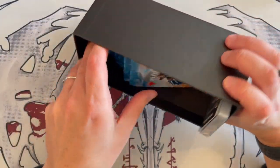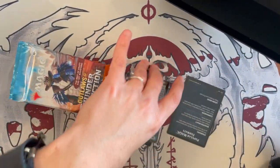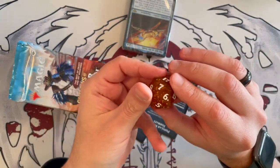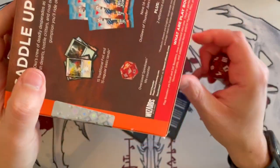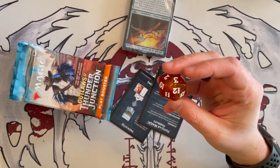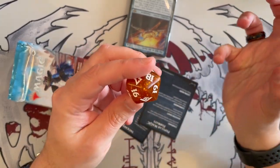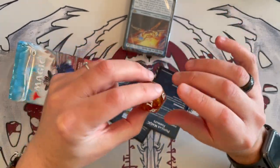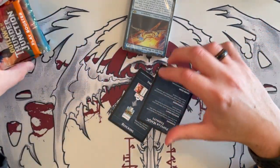You also get the nine booster packs, the lands, the special card, the reference card, and the die. The die looks as if it was supposed to be red, but as usual the color and quality of the die varies significantly as it's printed in China — it's kind of an amber color with some red to it. If you like die collecting, there you go, that's your die.